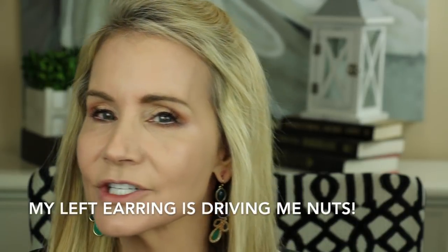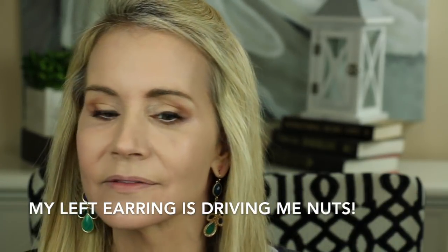Let me look in the mirror and make absolutely sure everything is blended nicely. That is a beautiful foundation — take a look at that, girls. Very pretty, very skin-like, and I believe it said brightening. Yes, brightening complex — and I think it did brighten my face.